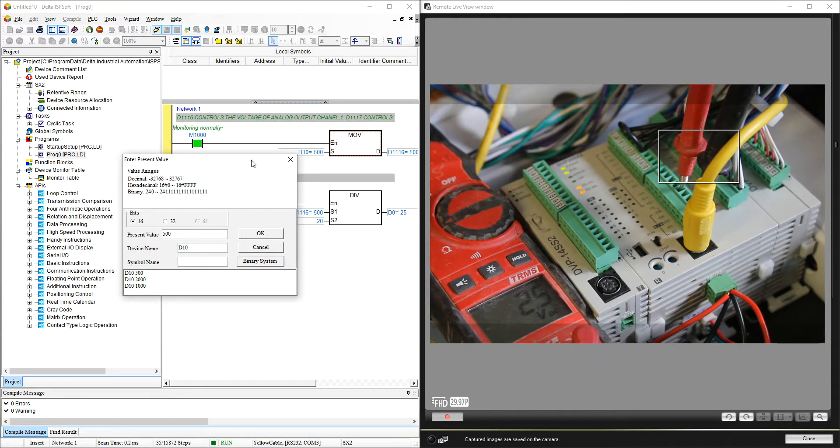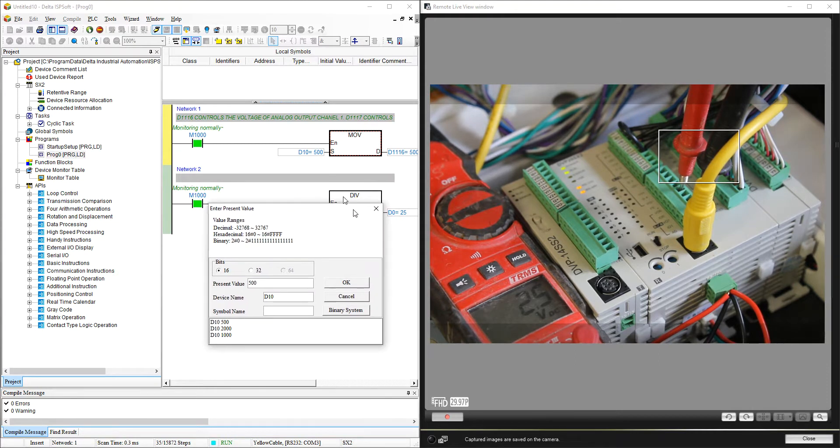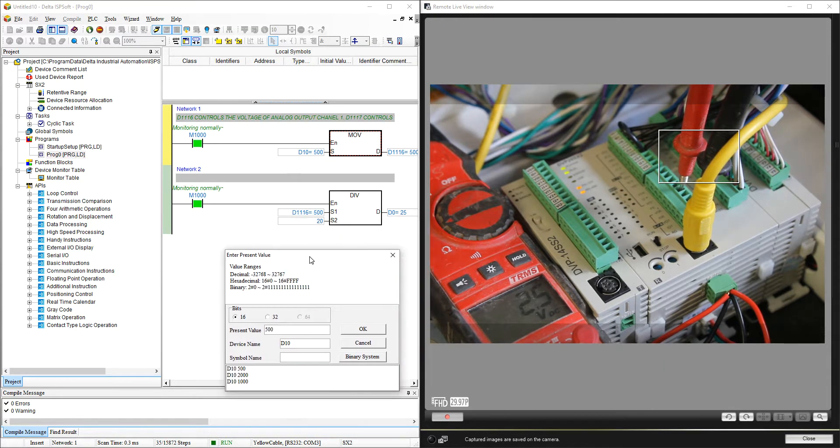That's all you need to do. You have 2 channels: channel 0 and channel 1. Channel 0 is controlled by D1116 and channel 1 is controlled by D1117, and the ranges are between 0 and 2000. For this model, since those analog outputs are already built into the PLC, you don't need to do any other setup.